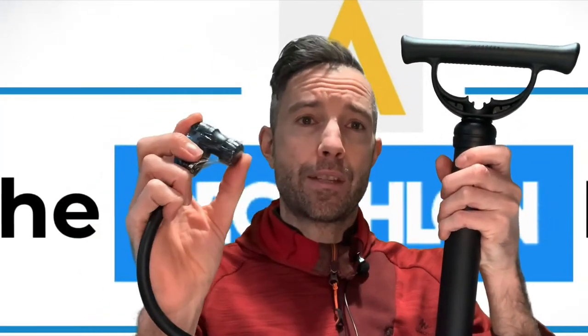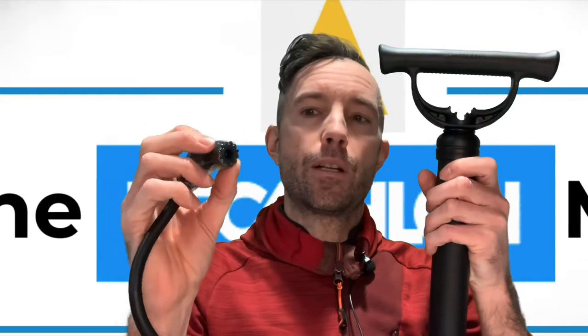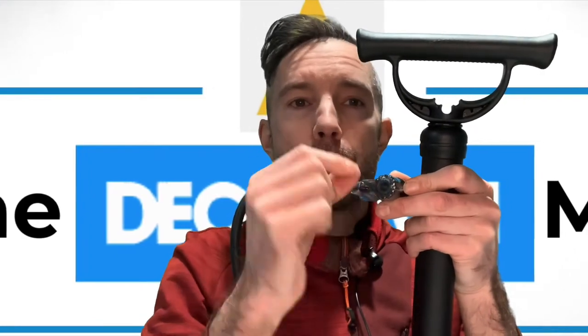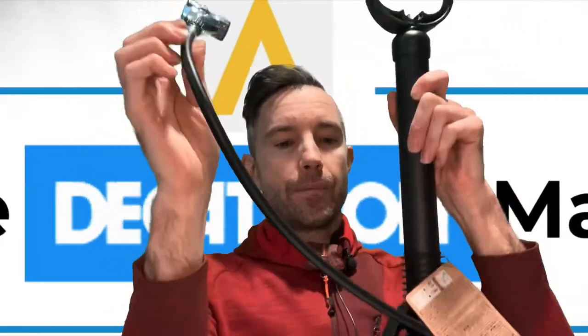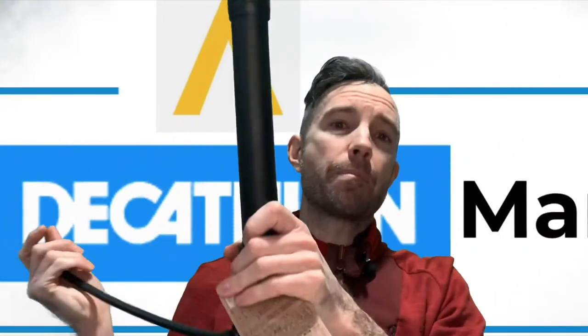All of the pumps I'm going to talk about today will work on a Dunlop valve, a Presta, and a Schrader. The way the two lower models work is you can unscrew the cap, take out the innards inside, swap over the rubber part and the valve, and then screw it back on again. It's a bit of a pain to use, but they do work on all valves. This one is £9.99 and will give you about six bar.